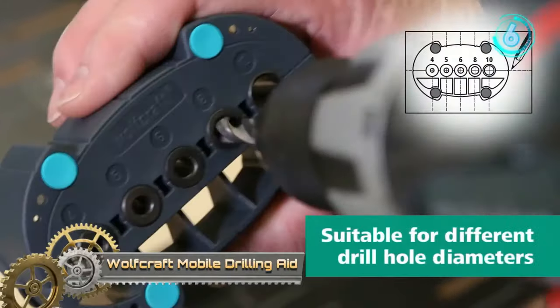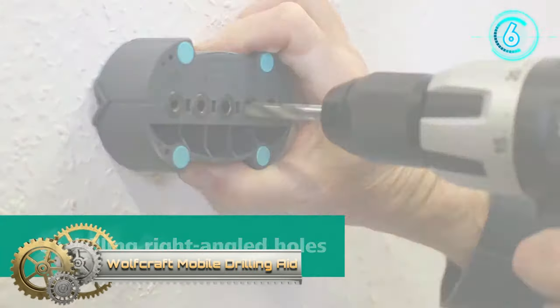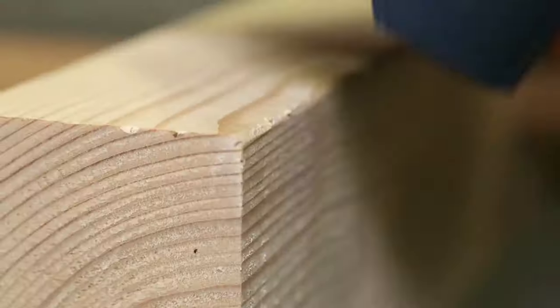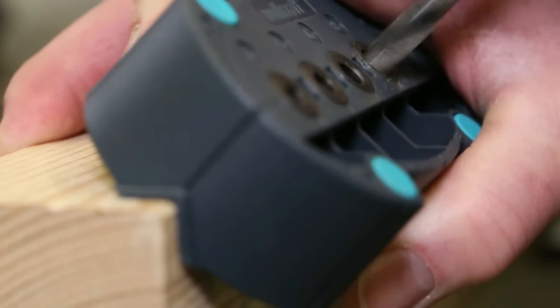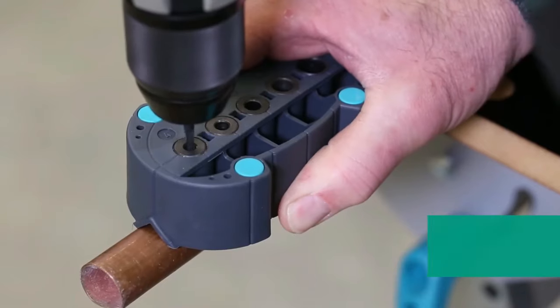The Wolfcraft Mobile Drilling Aid is a unique and indispensable accessory for drilling tasks. Constructed with a robust plastic base, this tool showcases a spring-loaded clamping mechanism ensuring stability. What sets it apart is its non-slip base, which firmly grips onto surfaces, guaranteeing accuracy during drilling. Furthermore, the adjustable guide rail is designed for maximum versatility, permitting drilling at varying angles, even on undulating surfaces.